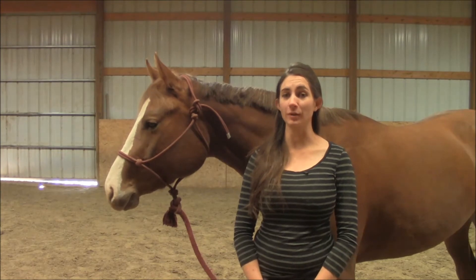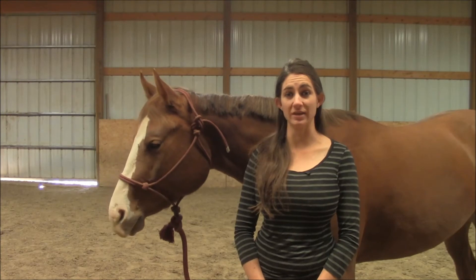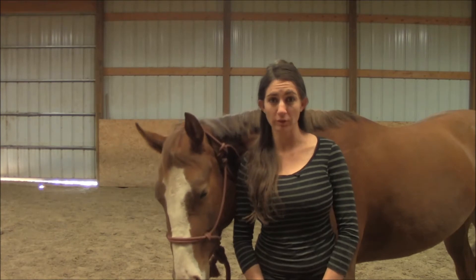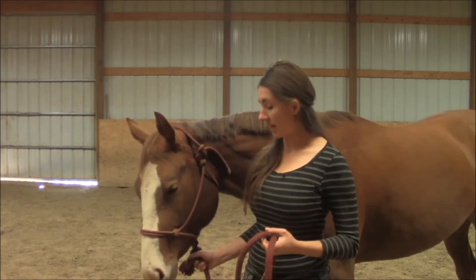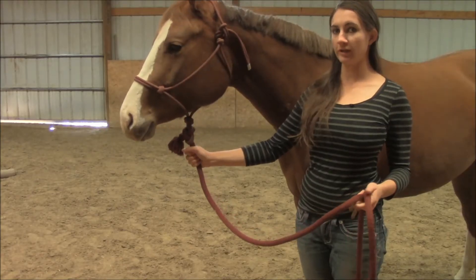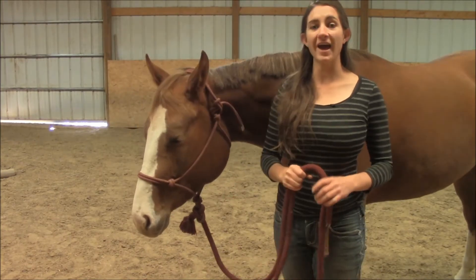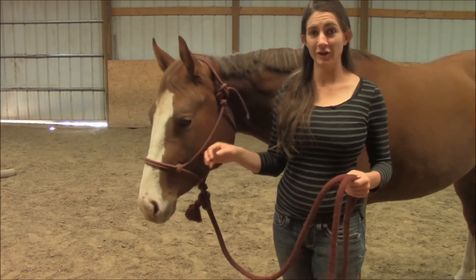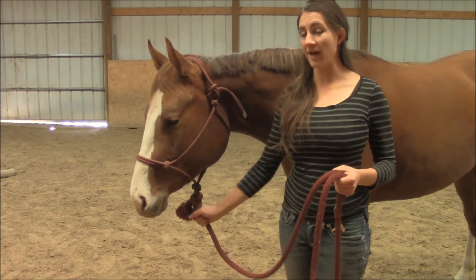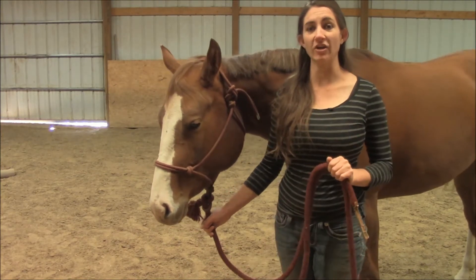So let me show you how to start to get your horse to give to pressure. One of the first steps I teach my horses in regards to respecting me is to put their head down when I put pressure on the bottom of the lead rope — pulling straight down towards the earth, they need to move their head down with it. At first you may just sit and lean on it, but you have to keep pulling until they give to that pressure, even if it's just a slackening on the line.